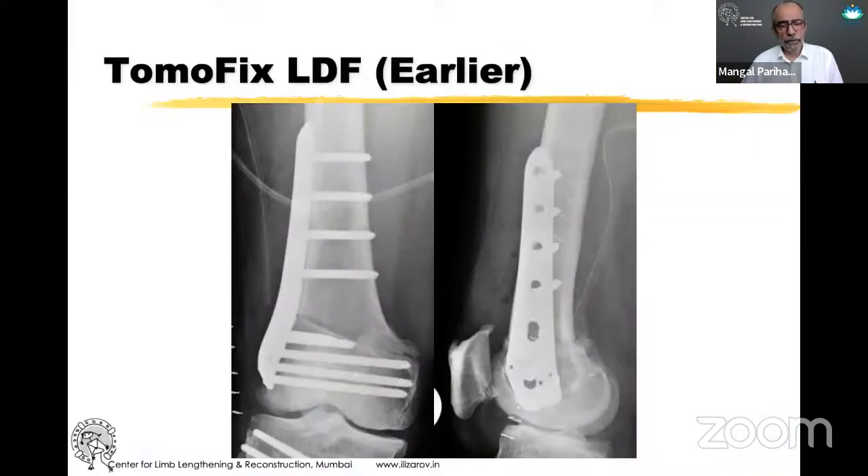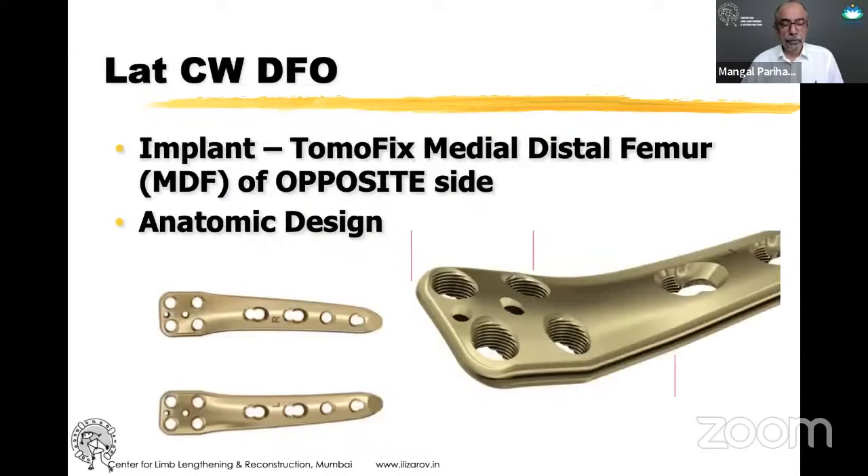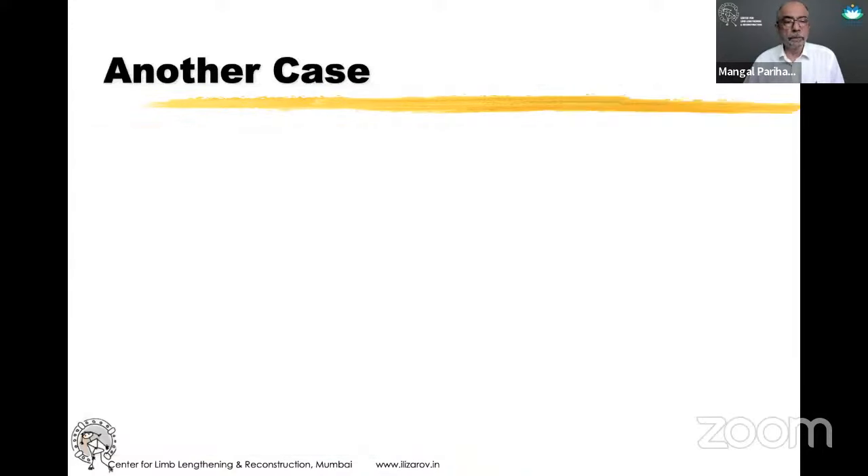This is how we used to do the closing wedge DFO with a Tomofix lateral distal femoral plate. Nowadays, what we do is use a Tomofix medial distal femur plate of the opposite side. This is an anatomic implant, so if I'm doing a lateral closing wedge of the right side, I will use the plate meant for the left, and vice versa. This is a very low-profile implant, so patients don't have trouble with irritation from the thick lateral distal femoral plate.